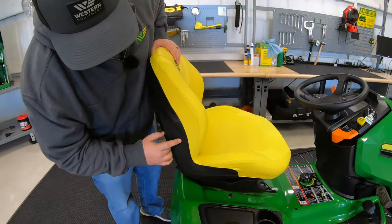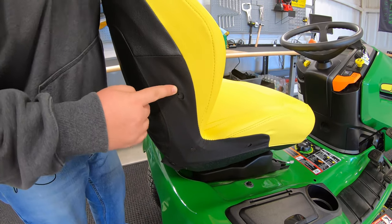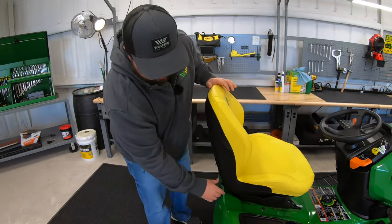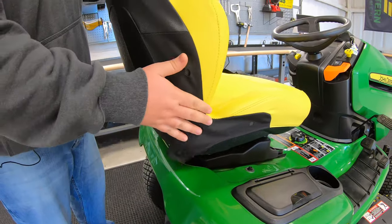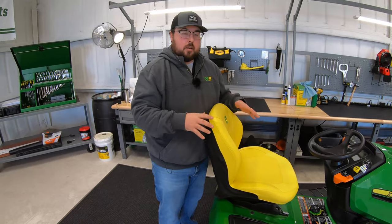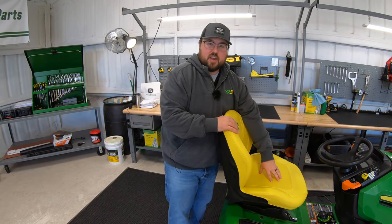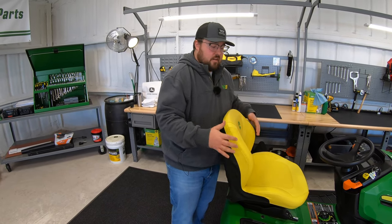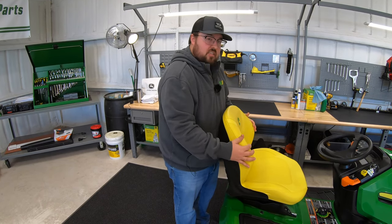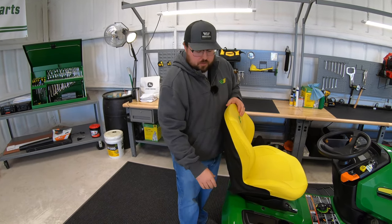Over here on the side, you're going to see three holes for your optional armrest kits, so you can add armrests to any of these mowers that have this seat. You'll also see these snaps here — that's a removable cover on top, which is a great option because going throughout the years we may have rips, tears, or sun fading on the seat. You now have the option to replace just the cover, since the coverings wear out a lot faster than the actual padding, so you can swap those out without replacing the whole seat.